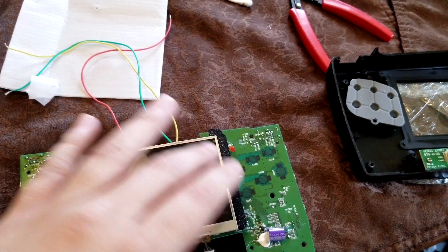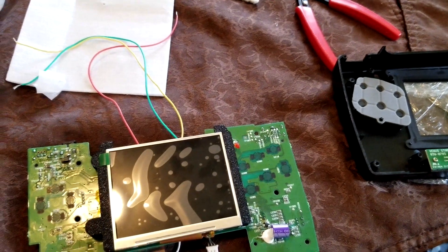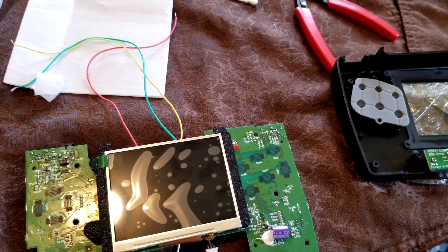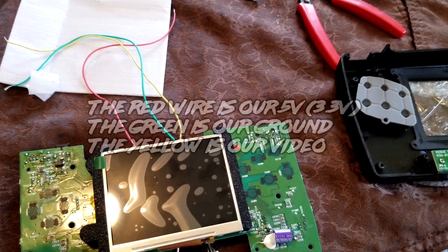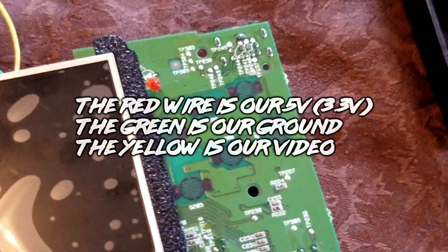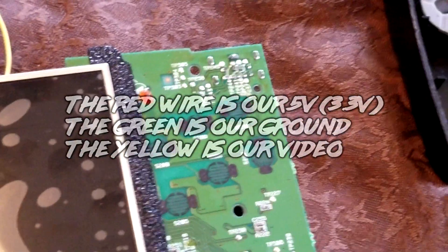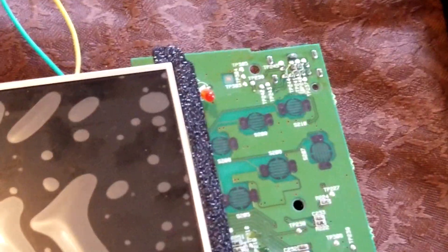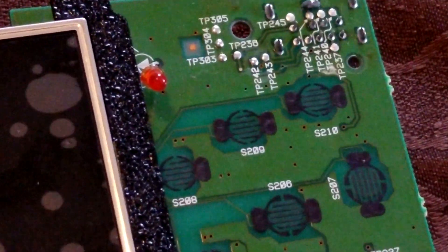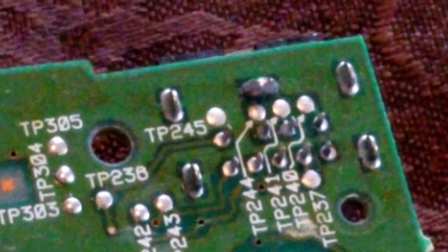Okay, so we got the screen stuck in there now the way we want it. Now we're going to move on to our next phase, which is the soldering to the main board here. We need our first red wire, which is our 5 volts — our power. We need that to come to a very small point here, and it is that point.